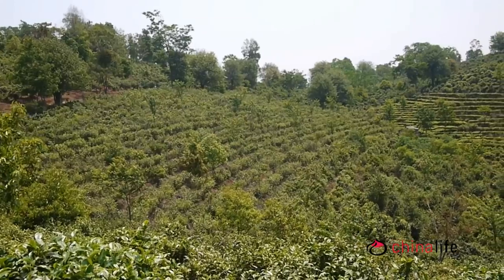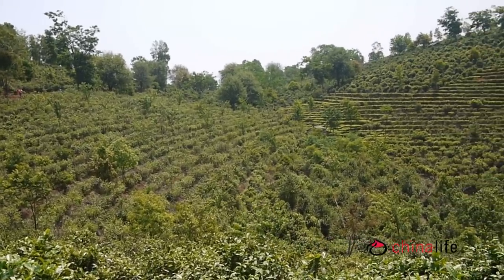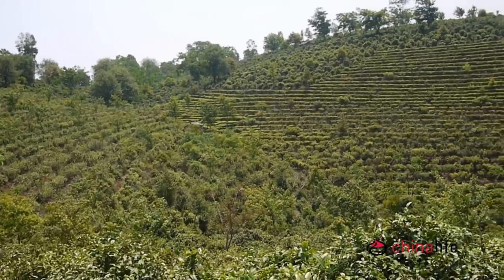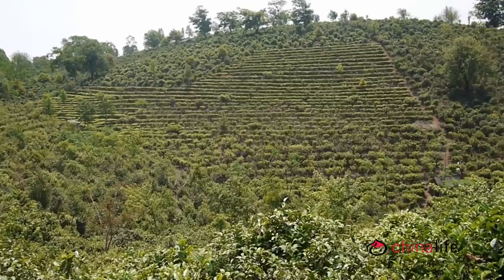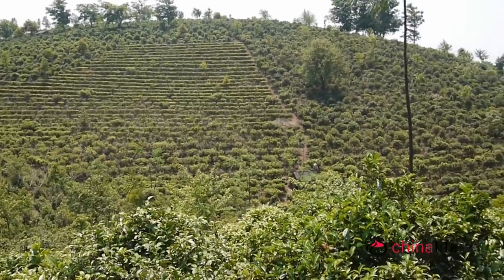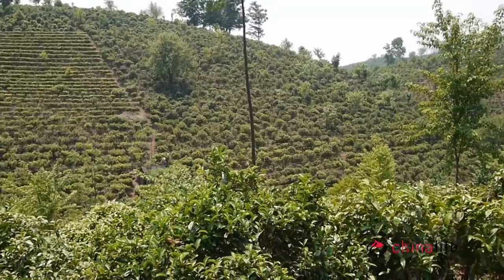This is an example of a tea garden on the same mountain. These tea bushes are probably about 10 to 20 years old, and their leaves would be used to make decent quality but affordable cooked, ripened Puerh. The tea is faster growing with smaller roots, so the resulting brew will not be as rich in minerals as the ancient trees. The majority of cooked Puerh comes from these plantations.